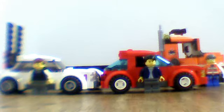Hello YouTube, this is RandomVideoGuy155. I'm going to show you some of my new custom Lego cars here.